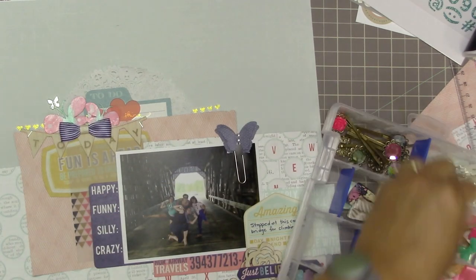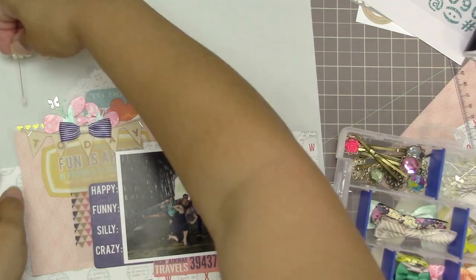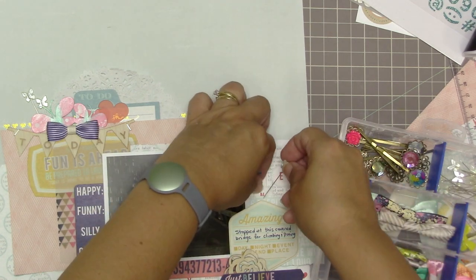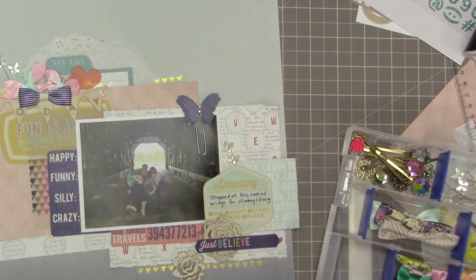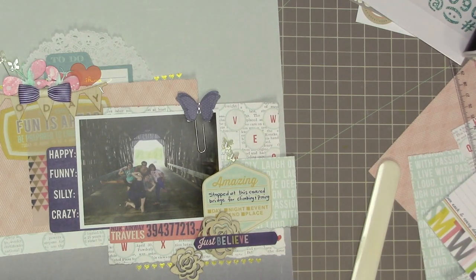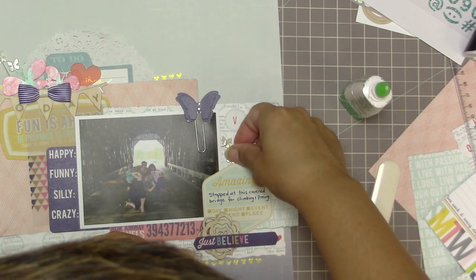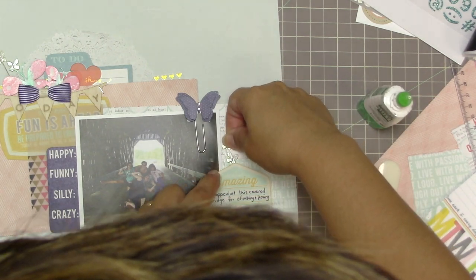That butterfly makes a really nice single accent but an even nicer cluster, so I'm going to add a second butterfly right beside it. While I'm at it, I might as well put two more down here in this corner that was looking a little bare. That gives me a chance to put a little something in there. These ones I am going to glue the butterfly instead of the pins — they're more likely to stay exactly where you want them when you glue the butterfly instead of the pin.